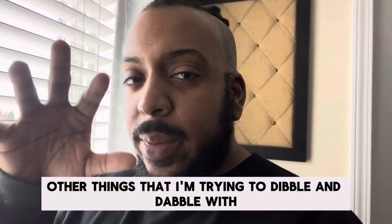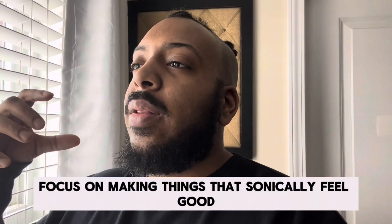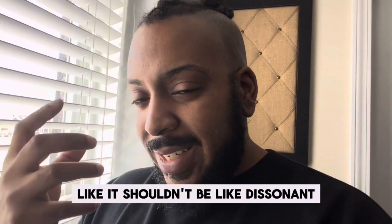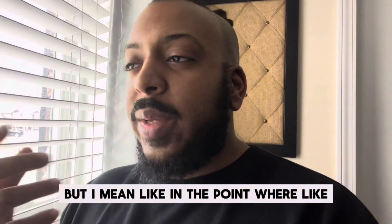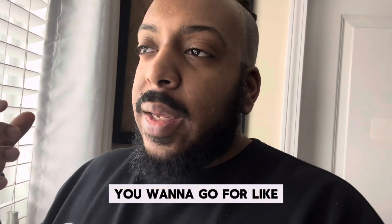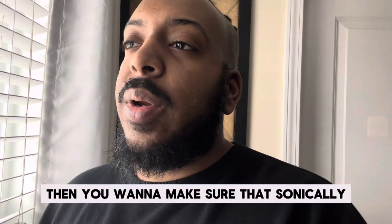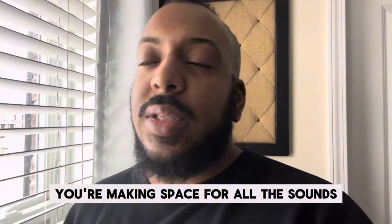—other things I'm trying to dabble with, I personally believe you should focus on making things that sonically feel good. It shouldn't be dissonant or distorted to the point where it's painful to listen to. After that, you want to go for either high energy, or if you're going for a more low-energy song, make sure that sonically everything's there — you're making space for all the sounds and things like that.